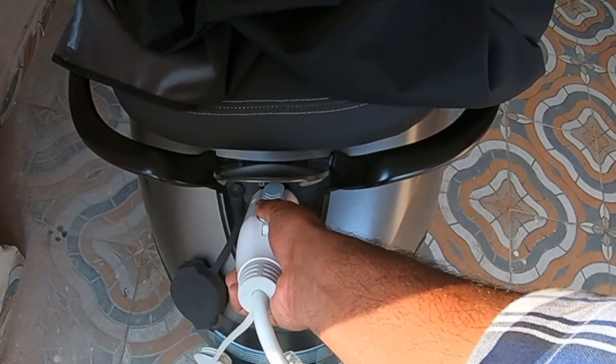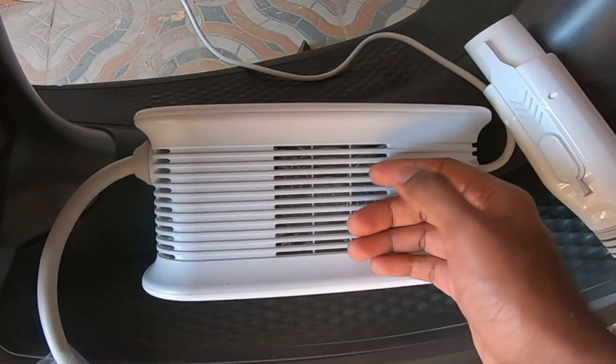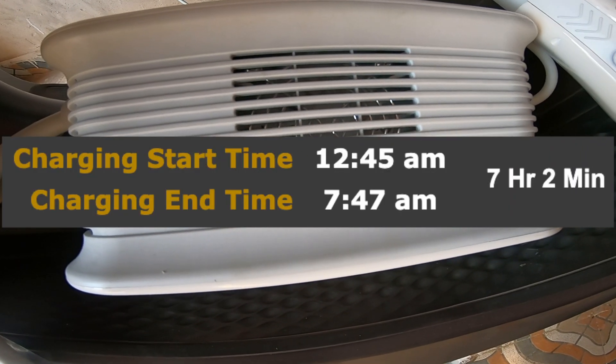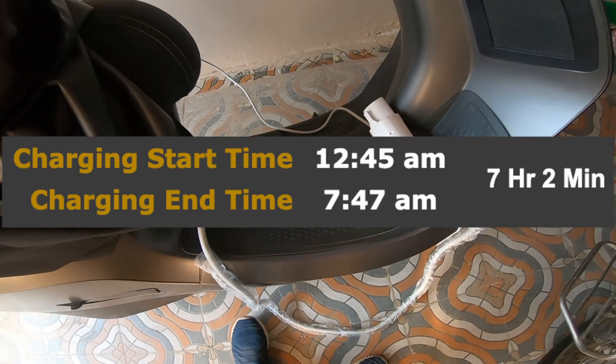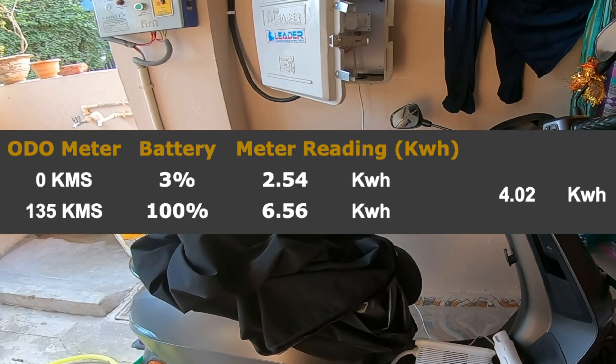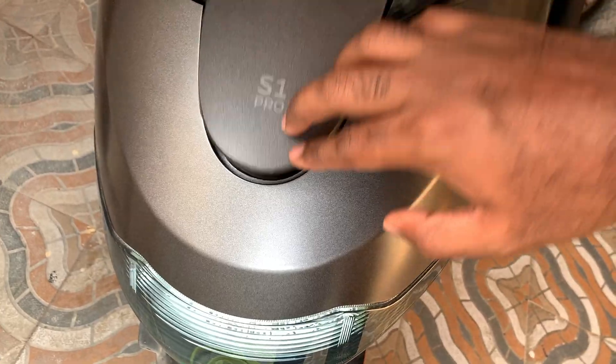As soon as I unplugged the charger from the scooter, the fan on the charger turned off. So the actual time Ola took to charge from 0 kilometers to 100 percent charge is 7 hours 2 minutes, and the power consumed is 4.02 kilowatts. That's it for this one guys — stay tuned until next time!